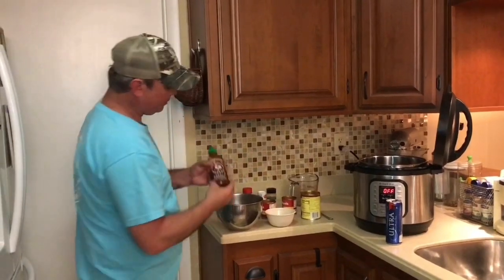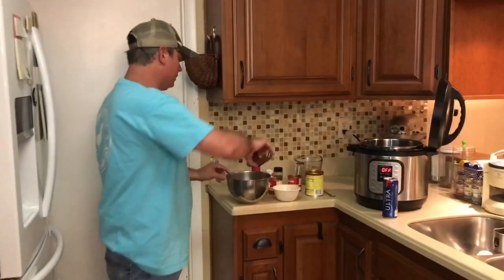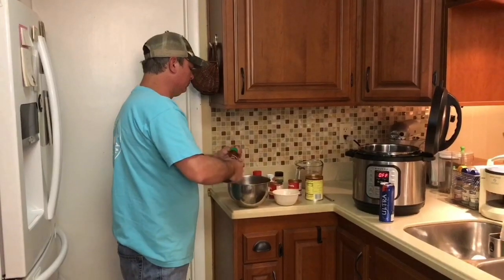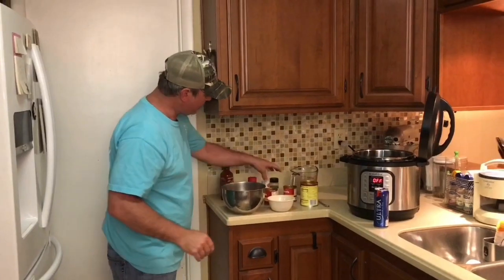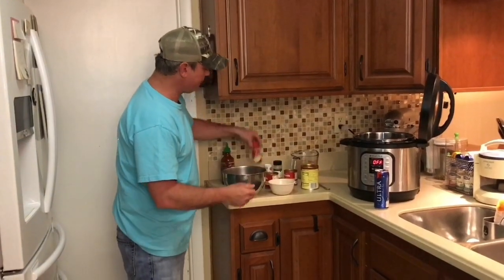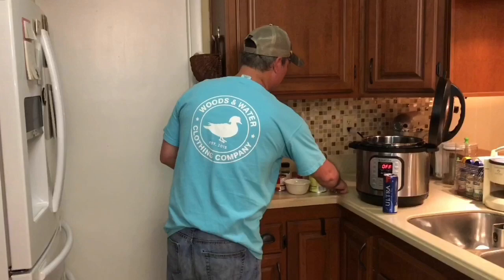I've got two tablespoons of the hot chili sauce. If you don't have that, you can use chili powder. I'm just going to squirt it in there. Then I've got two teaspoons each of cumin and salt, and about a half teaspoon of paprika. I'm going to mix that all in there and give it a good stir.